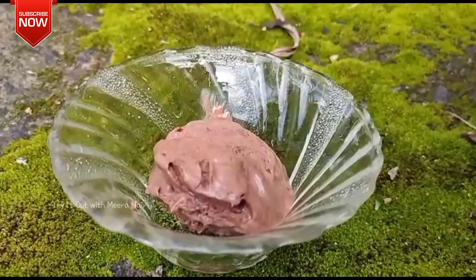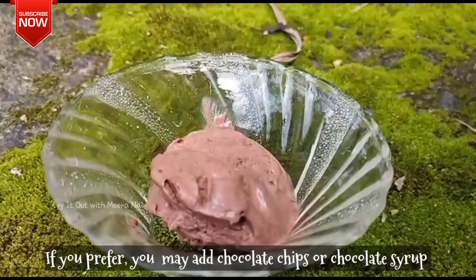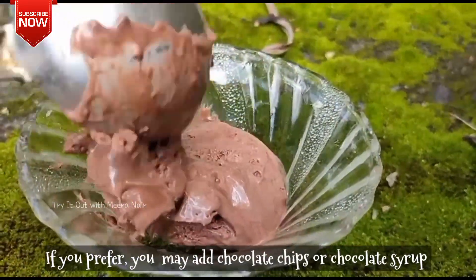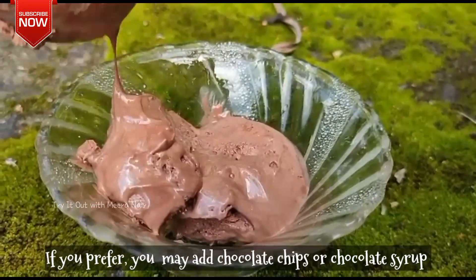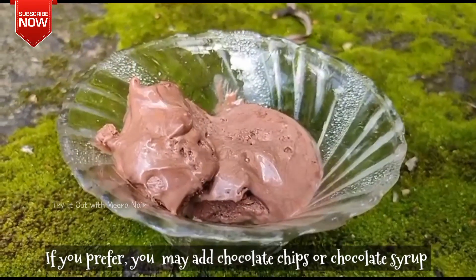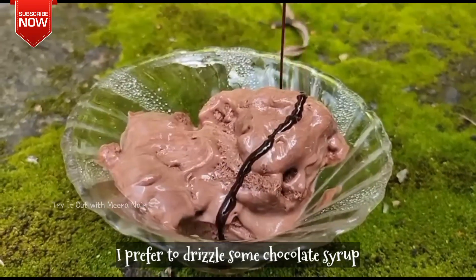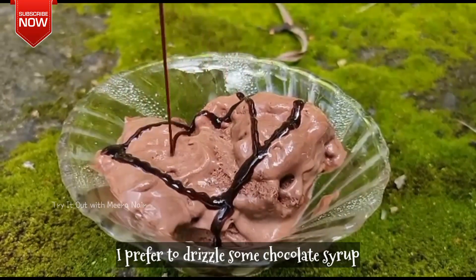Let's serve it in a small bowl with chocolate syrup. You can also use chocolate chips or syrup — whatever is your choice.